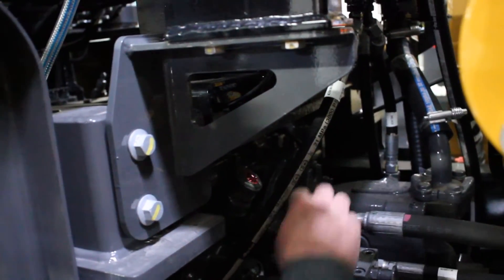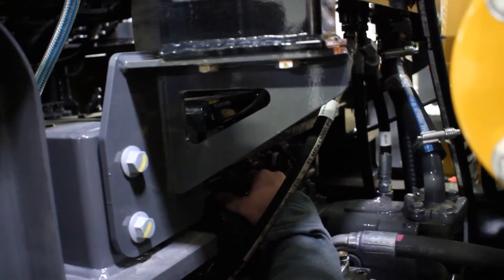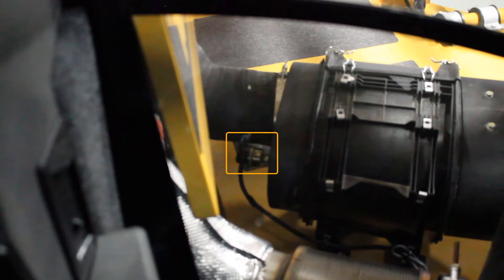We're going to come down and we're going to check the oil level in the transmission. And with the engine running, you can check the service indicator on the air cleaner.